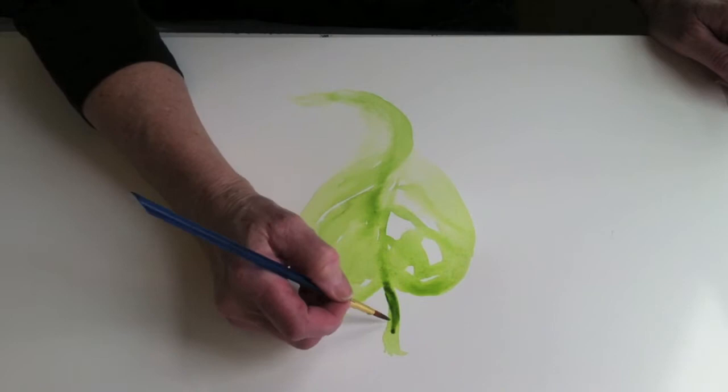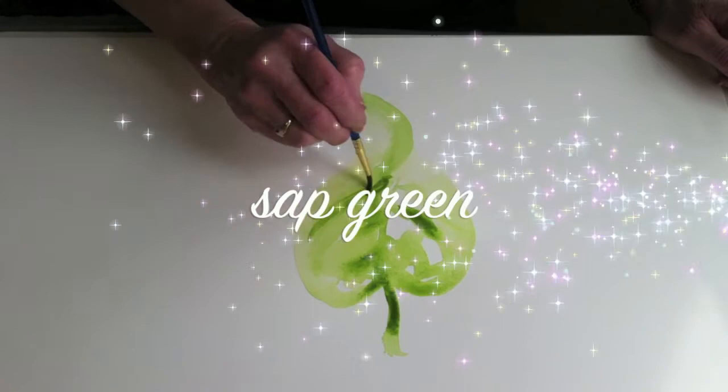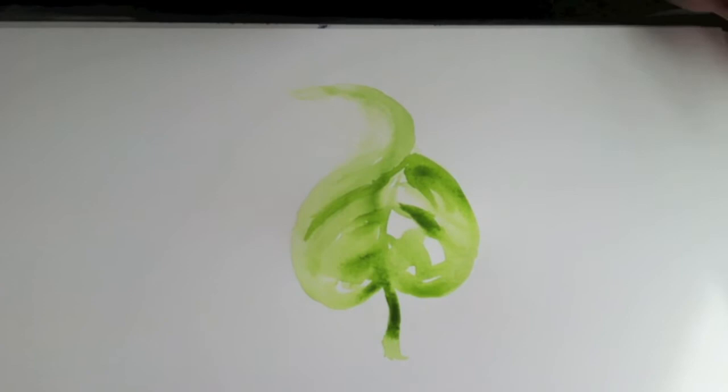While you all weren't looking, I was busy painting this green leaf. As you can see, it's way, way too green. This is just not working for me.